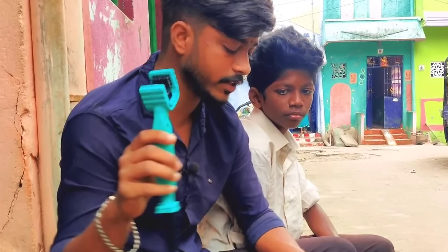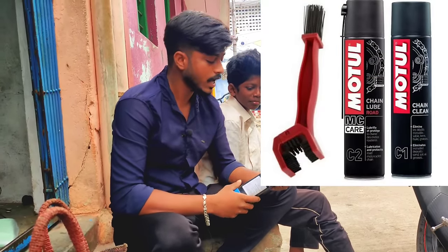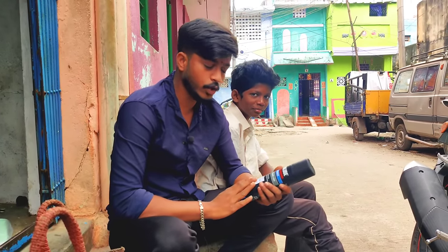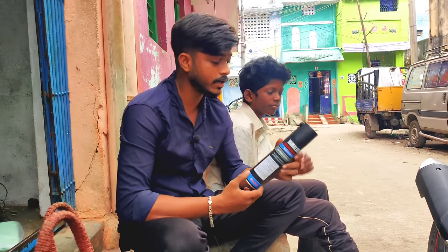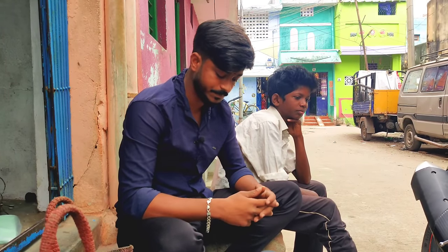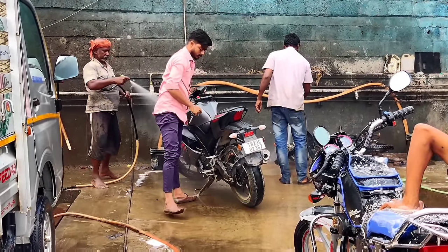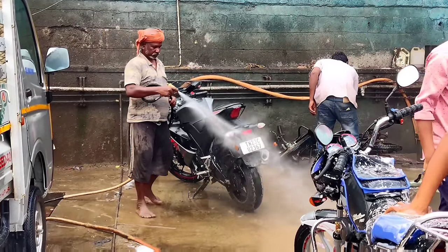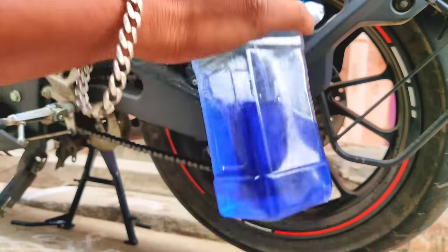We can clean the chain using this brush. You can use it to clean the chain loop. I am using a motor chain. I will start the chain cleaning process. First, let's apply the kerosene to the chain.